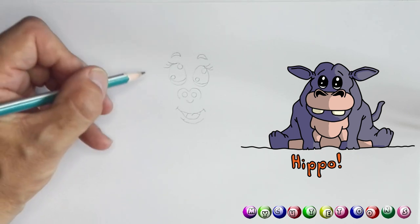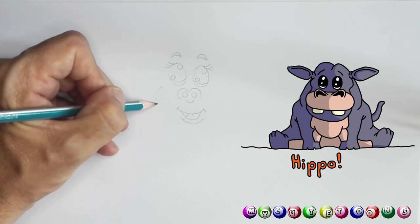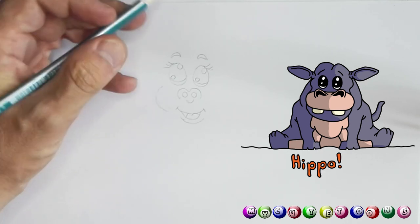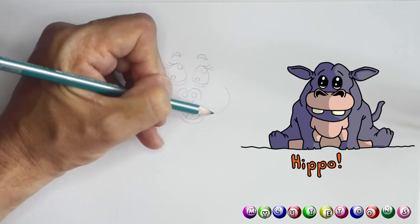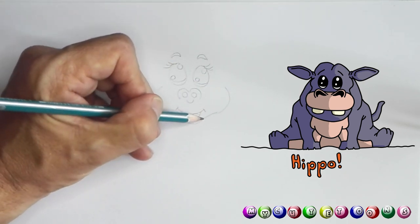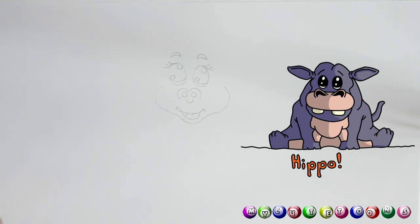From here you're gonna draw a round curved line like that, and on this side as well another curved line, and then you're gonna connect them like so.